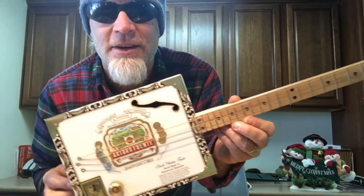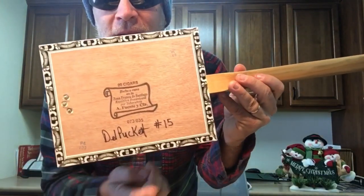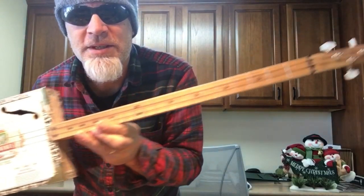And then for my little brother's gift 2015, he got this guitar, and this one actually was numbered 15. If you want to see this guitar, you can watch the video here as well.